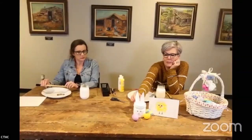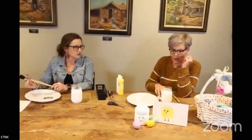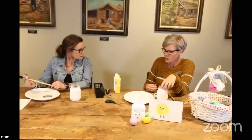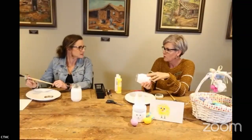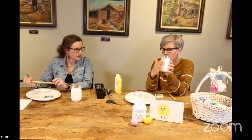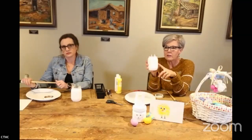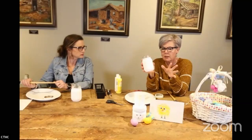We're going to start with our little jar bunny. This is just a mason jar — well, that one's actually a Kerr jar. You could use salsa jars, jelly jars. I had trouble finding a jar that was smooth; anymore they all have some kind of raised design on them.